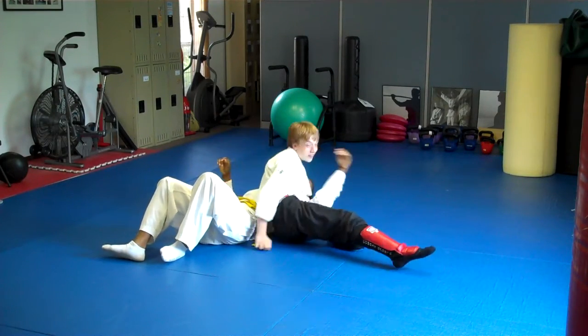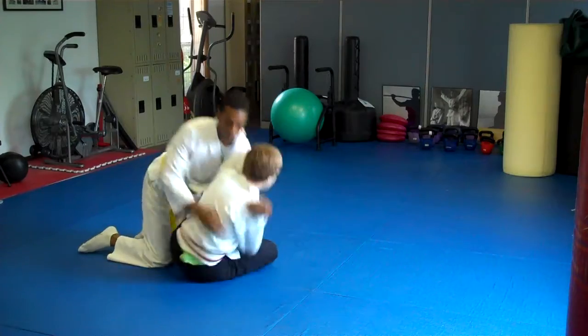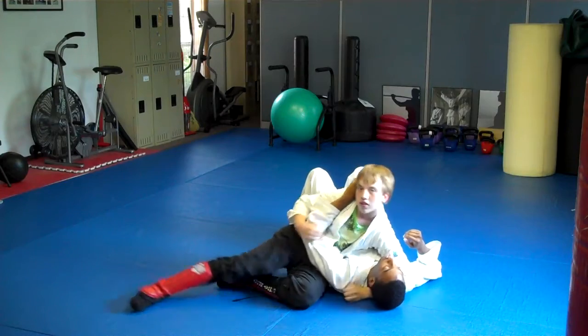One more time. All right, back up, tie up position, and go as smooth and fast as you can. Good job. Awesome. Finished position. That was bottom side eight. Good job, sir.